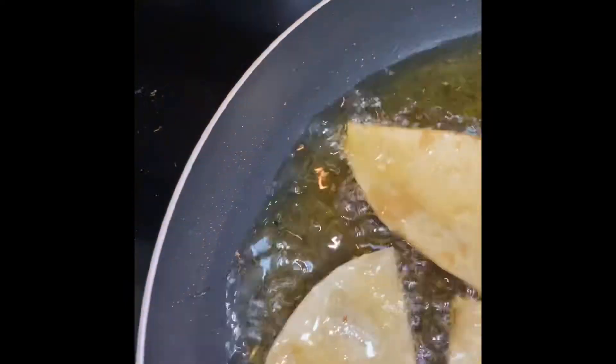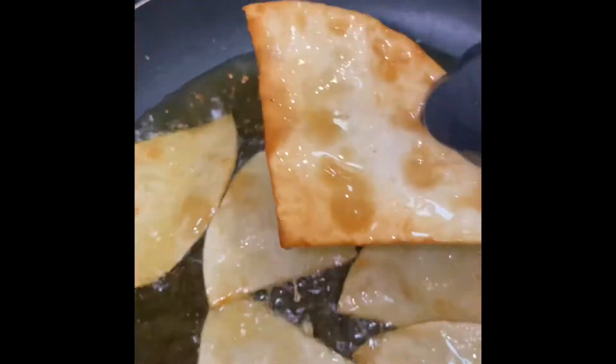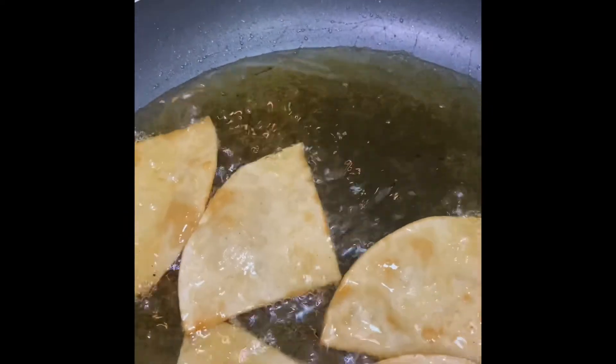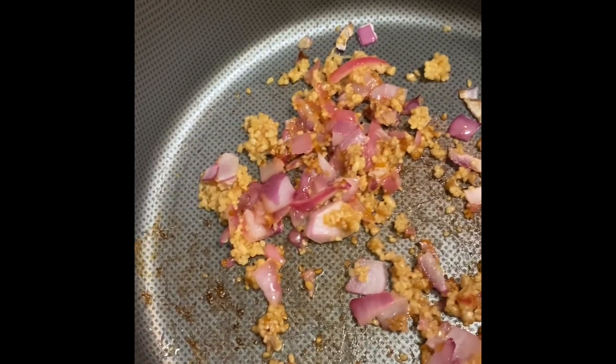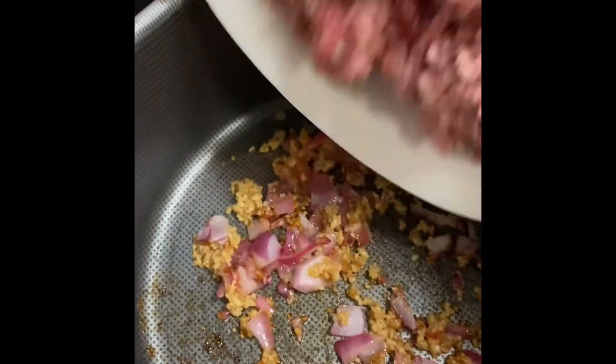Now we can go ahead and get started on how we're going to make our chili cheese dip — our super easy chili cheese dip. Look at these beautiful chips, all done! Now I just have to cook the rest of the batch. We're going to add our ground beef to our caramelized onions and browned garlic, just like so.